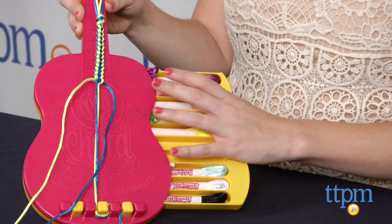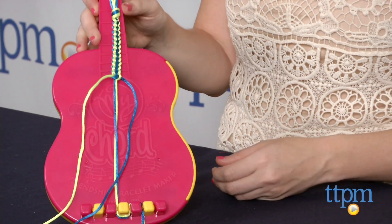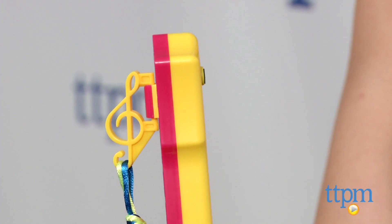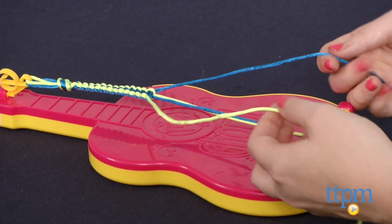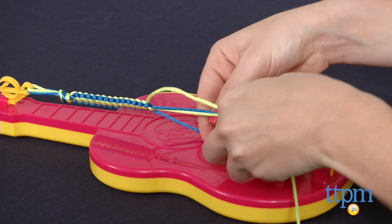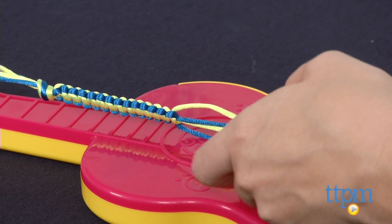this kit features a slide-out drawer, which houses all ten of the colorful strands of cord you can braid with. Then the guitar-shaped maker doubles as a workspace for your braiding. Hook the top of your cords to the music note holder at the top, and then use the slots at the base of the guitar to hold your strings in place as you work.